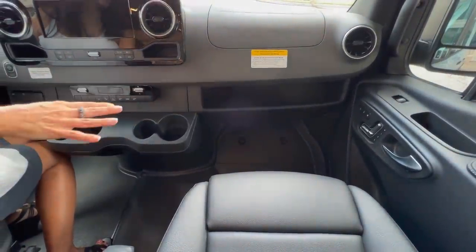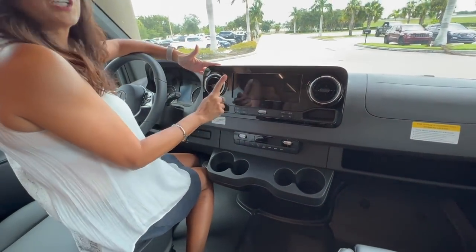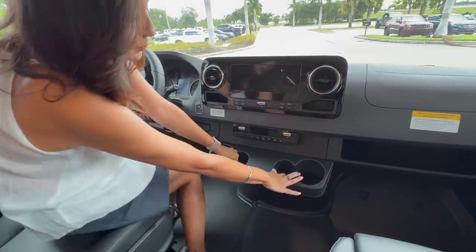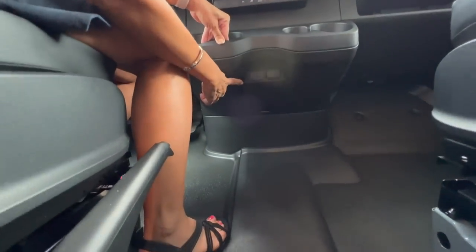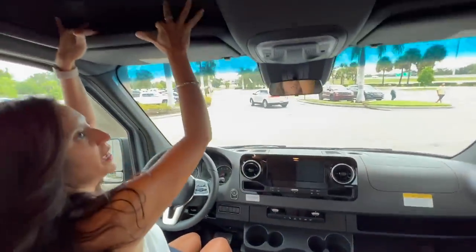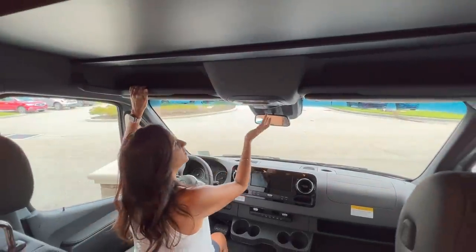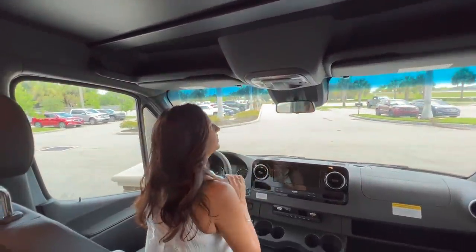In front of the passenger, below the dash storage, there's also a ledge for additional storage. Moving to the center, there's a large touch screen infotainment center, and down here some additional cup holders with a 12-volt and a USB below. Above the driver and passenger there are ledges for additional storage and a sunglasses case.